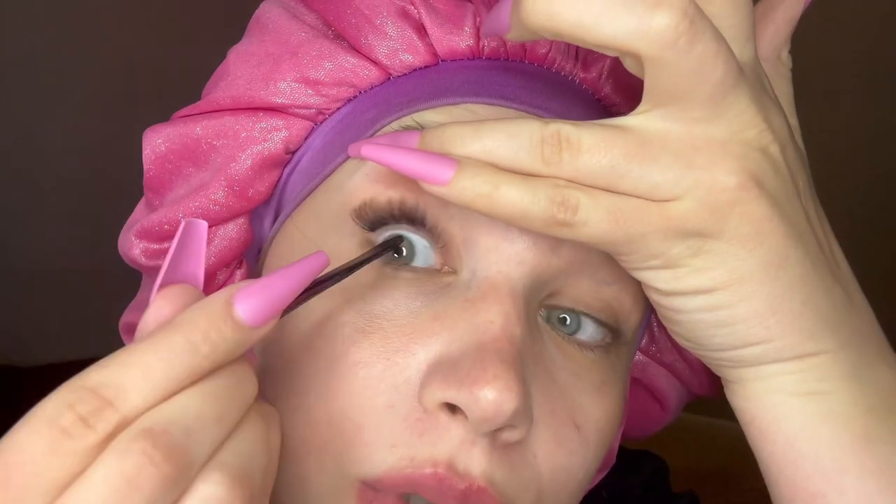Alright y'all, this is how it looks so far — it looks so good! Just make sure you get it super close to the lash line as possible. I don't feel anything, it feels super natural, like there's literally nothing there. I love it so far, let's keep going.